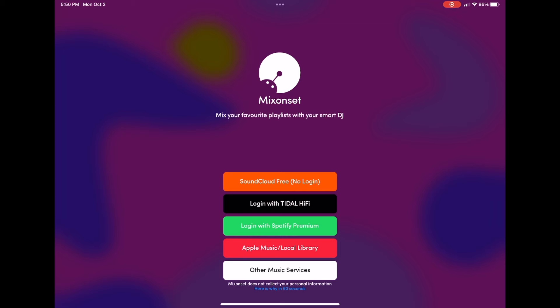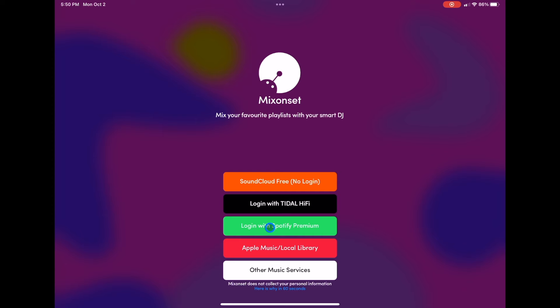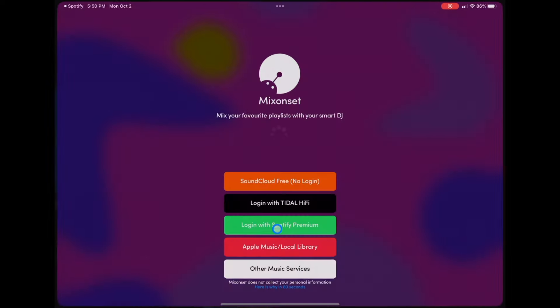So here we are. Your eyes are not deceiving you — down there it says 'Log in with Spotify Premium' and also Apple Music. I'll get to the Apple Music part in another video; today we're talking about Spotify. Log in to Spotify and it's going to authorize. As long as you have a Spotify Premium account, it is going to automatically log you in. Any playlist that you already have within the Spotify app will be there, just like you were in the regular Spotify app.